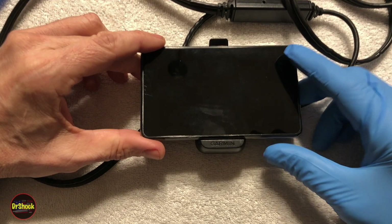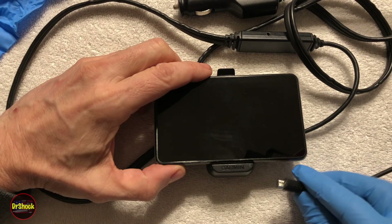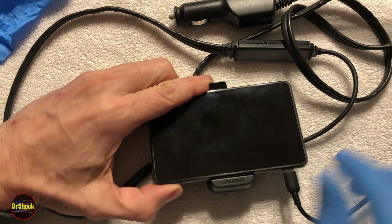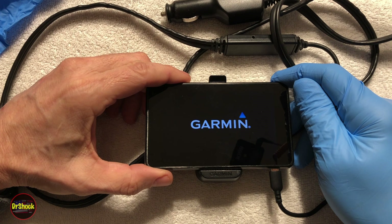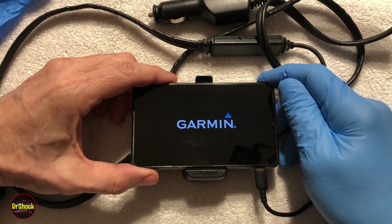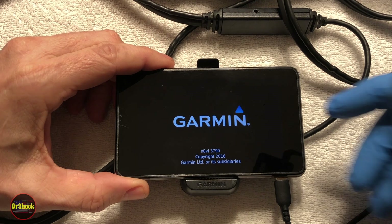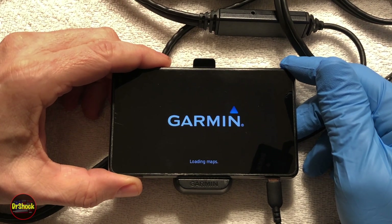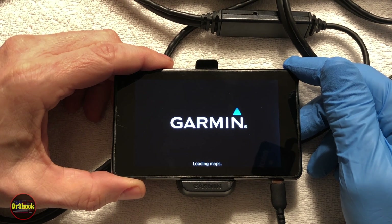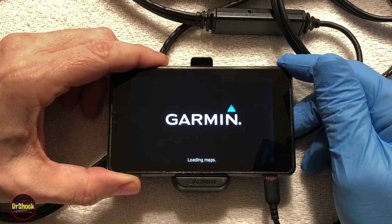In today's video we're working on a Garmin Nuvi 3790 that has a problem staying on. We're going to power it on and show you what this looks like. It's plugged into the mini USB connector on an AC power adapter. We're going to let it boot up and show you the behavior, fast forwarding through some of it.